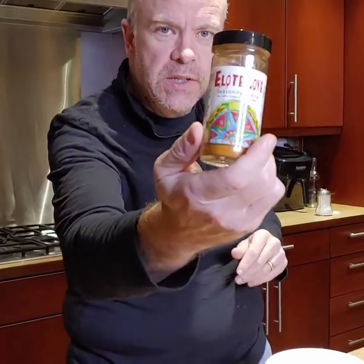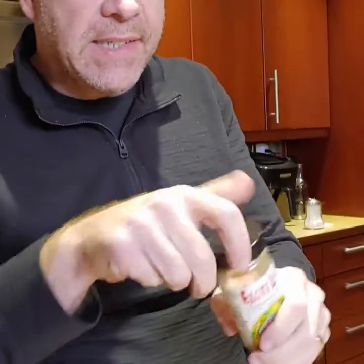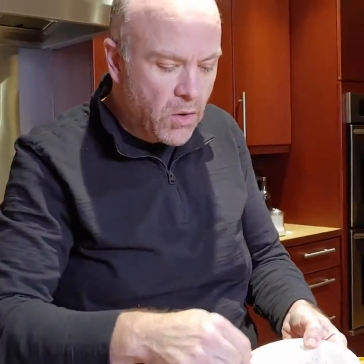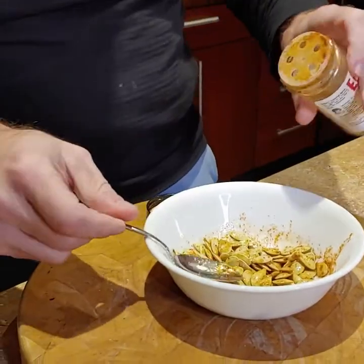We're going to use our Elote Love seasoning, which is fantastic — a little spicy, a little sweet. I have to thank my niece Jamie and nephew Igor for giving us the heads up on this recipe.